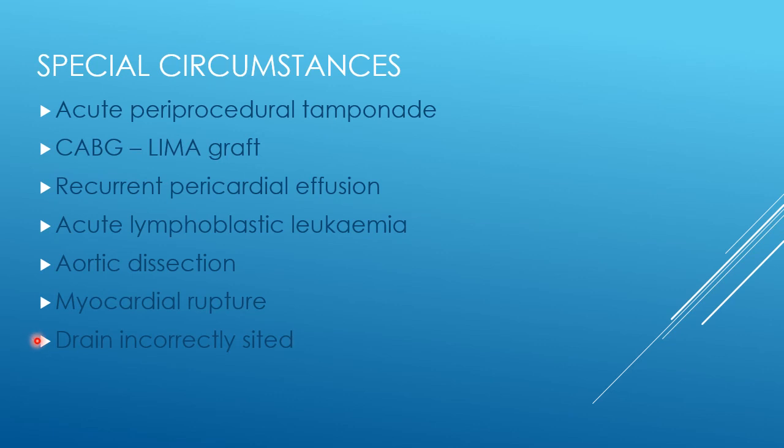In that situation the patient might need emergency surgery to close the hole, and you might need to look at an autologous transfusion system while getting the surgeons to do that. Involve them, get another drain in, and then think about removing the incorrectly sited drain — using your own judgment for that very specialised circumstance, as I can't advise for every scenario.